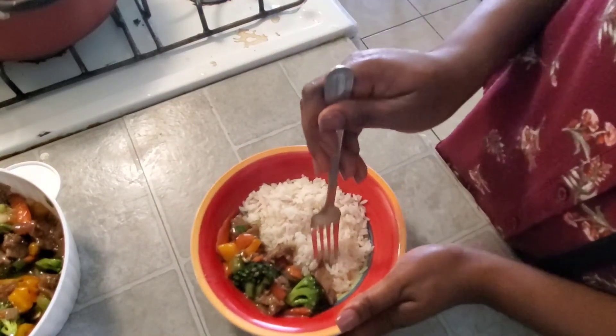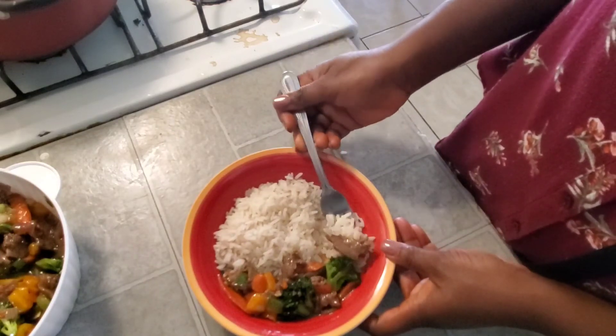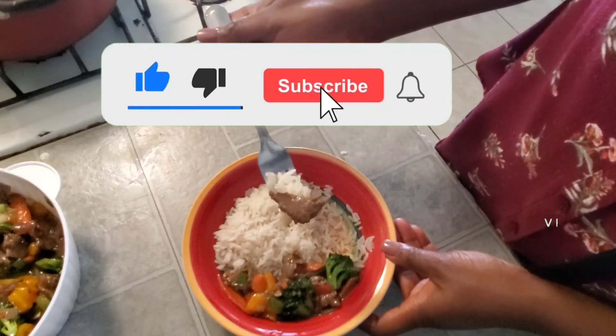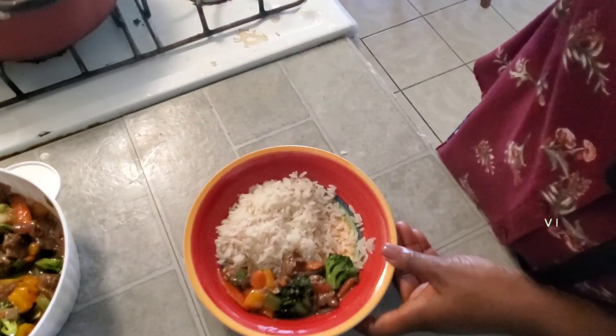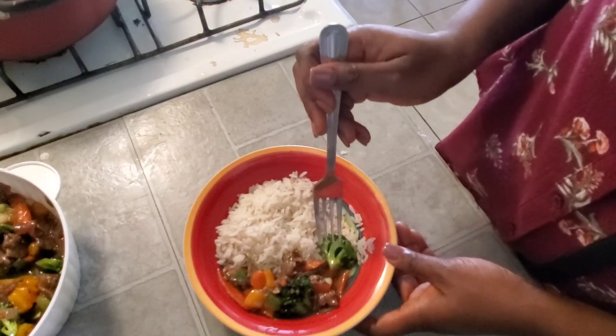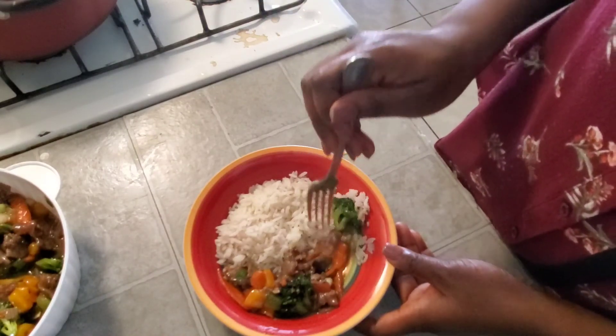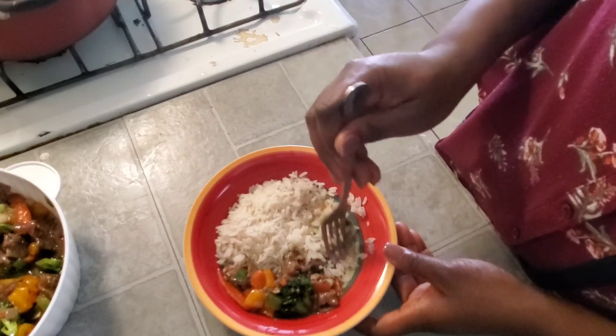If you have watched up until now, thank you so much for sticking around. If you have not subscribed yet, what are you waiting for? Go ahead and click that red button down there and subscribe to the channel — I would love to have you around. Make sure your bell is on so you don't miss any of my future uploads. Thank you so much for watching and I'll talk to you in my next video, bye bye!